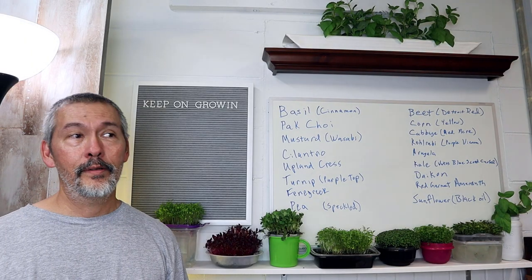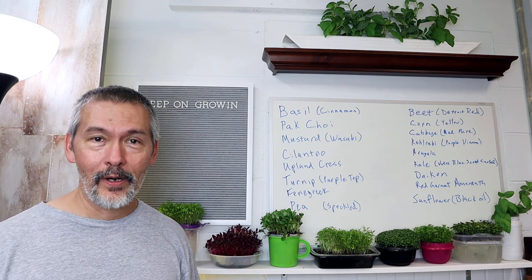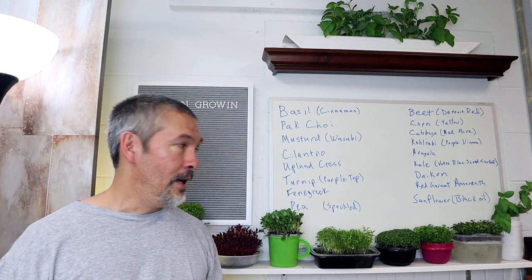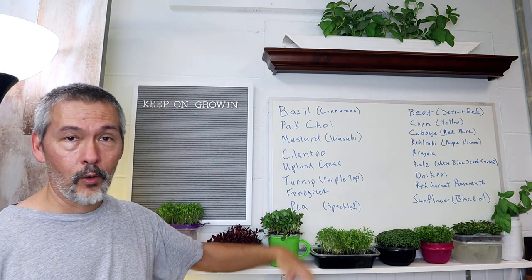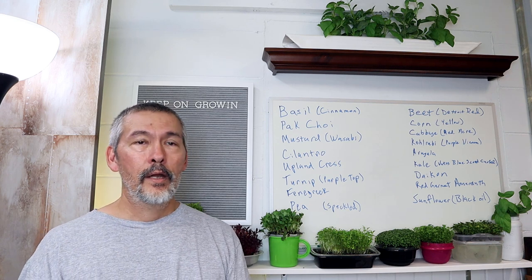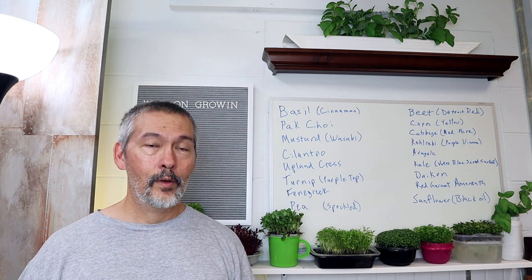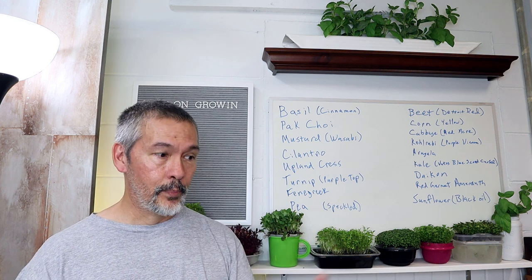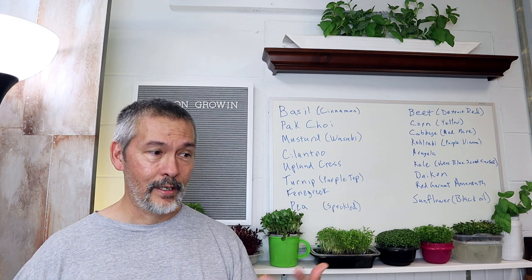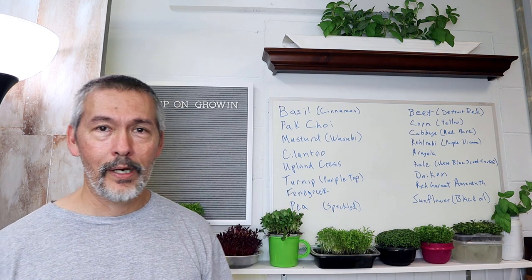Alright, how's everyone doing? I hope you had a fabulous weekend. I know some of you are excited because football started again, but I'm excited because my micro greens came in. I got so excited putting these together and starting to grow some. I had a sale over Labor Day and then when it was done I was like, I forgot I told you guys I was going to make a video. I got busy doing it and then forgot to tell you guys, so I'm sorry.